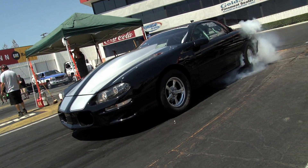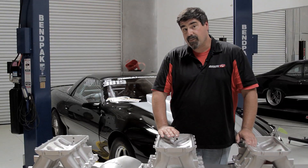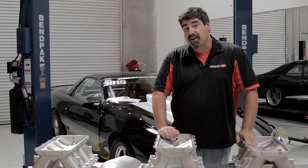The High RAM is not for everyone — if you're driving a street Camaro it's not going to fit under the hood. But if you've got a race car, you're making more than 600 horsepower, and you need something that really breathes at high RPM, this is a great way to go. You're going to get cast manifold price and fabricated manifold performance.